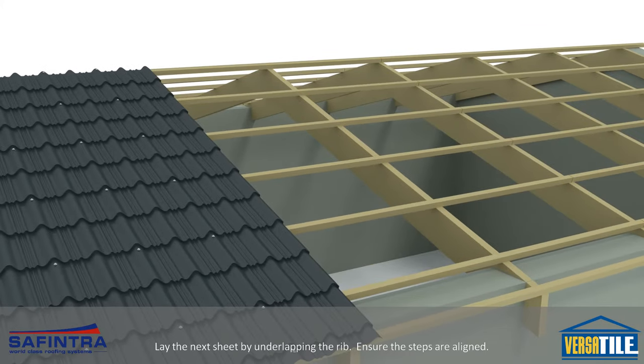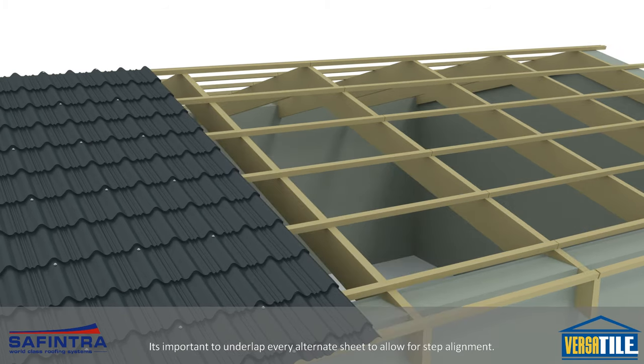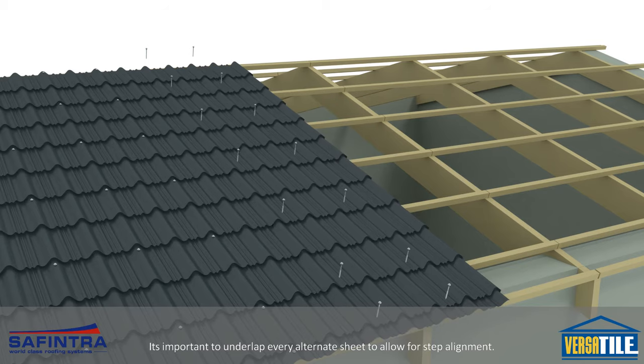Lay the next sheet by underlapping the rib, ensuring the steps are aligned. It is important to underlap every alternate sheet to allow for step alignment.